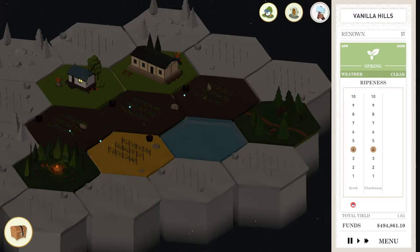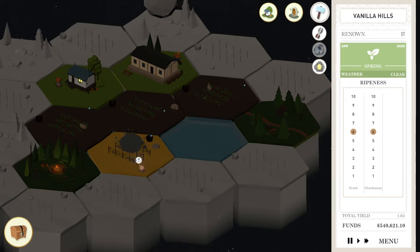Our plants are ripening up nicely — maybe a little too nicely. We have infestation on our Syrah, so let's treat those fruit flies. Very good — I love being able to do that. Too ripe! Let's get some rain.